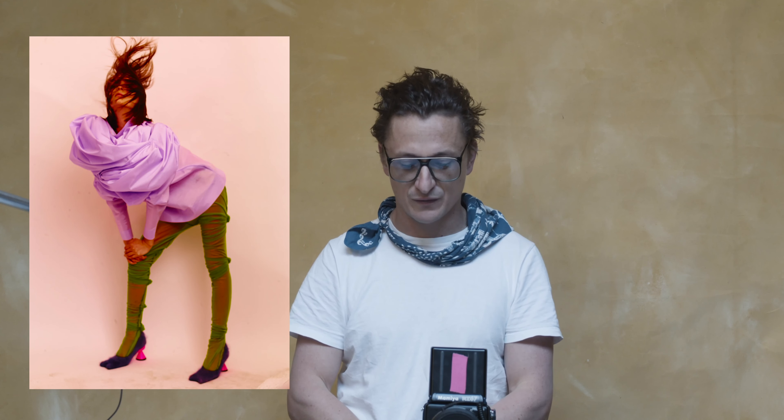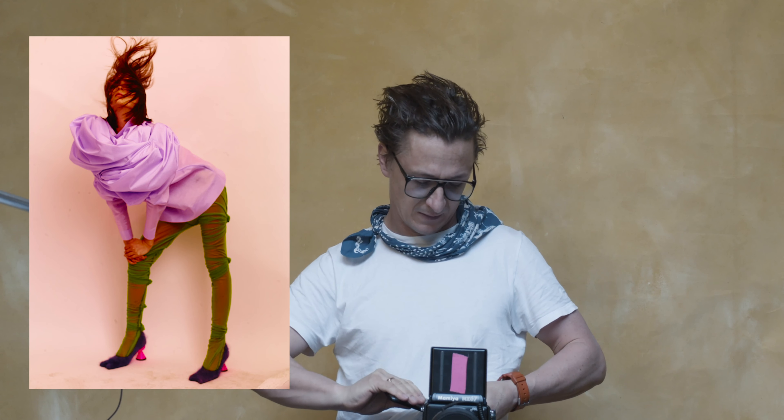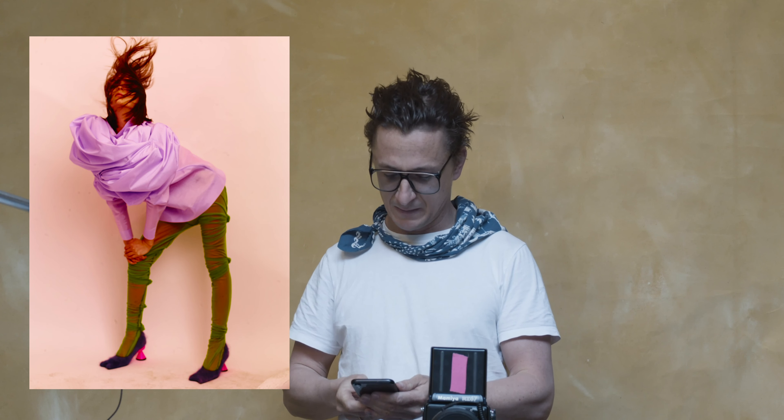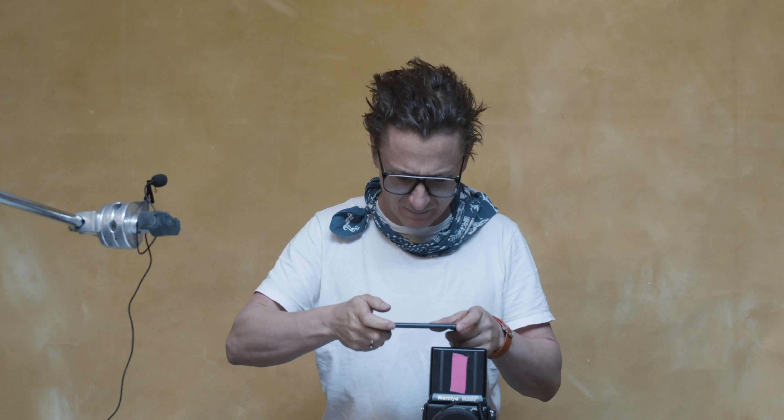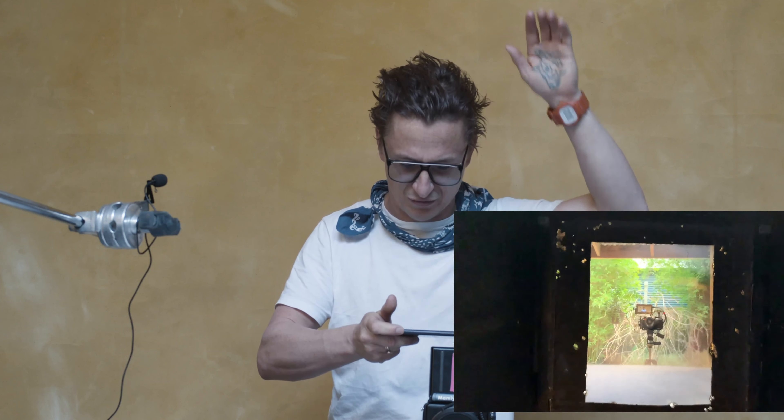I'm going to show you the viewfinder here — I can just do it on my phone. It's a really beautiful format. You can see me on the screen there.